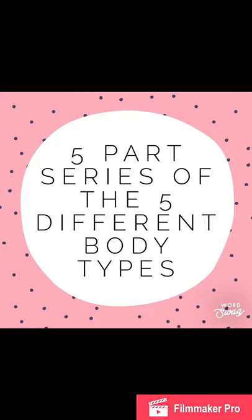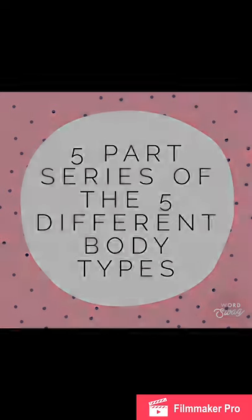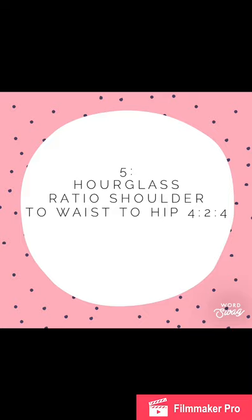Happy Friday! Today is the last day of the five-part series covering the five different body types. I'm so glad you've joined this journey with me. Today we're going to jump into the last one, which is the hourglass shape — last but not least.